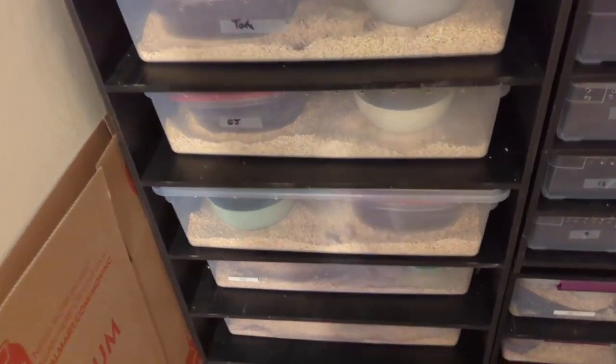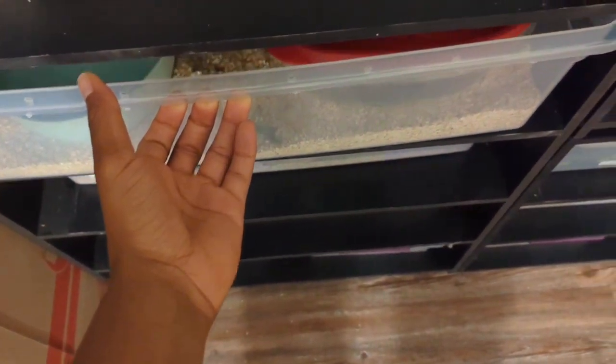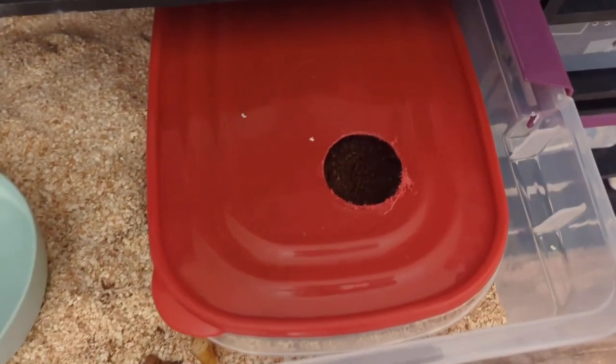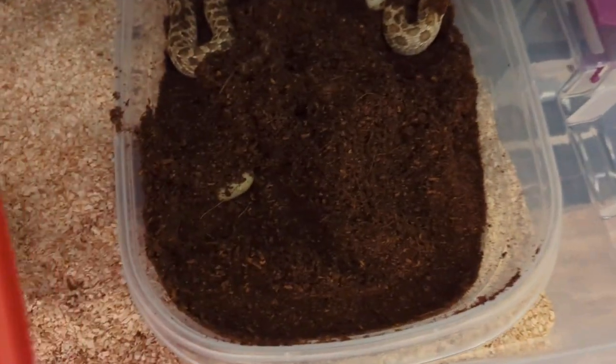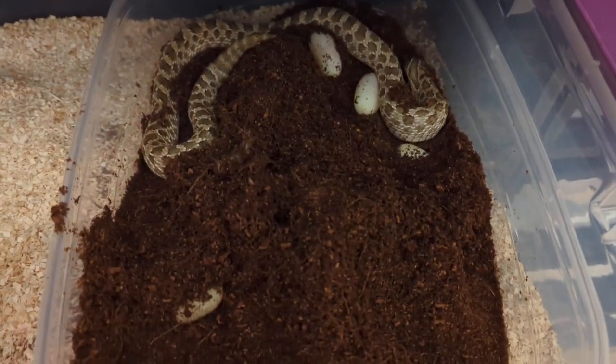Alright, it's 5 in the morning. Let's check on the Het Lucy. Bang, bang, we have some eggs.